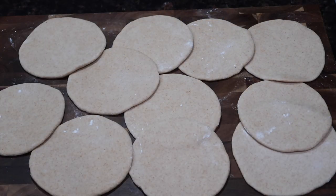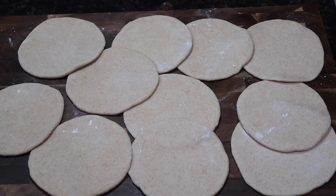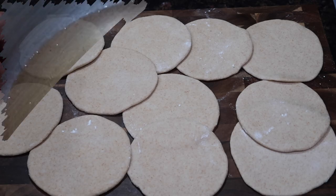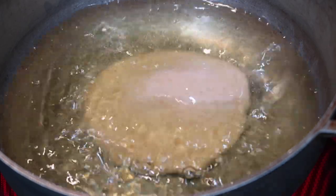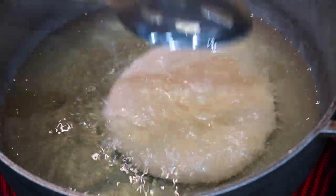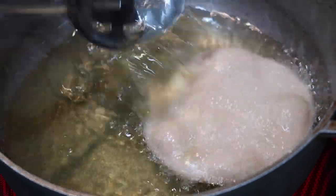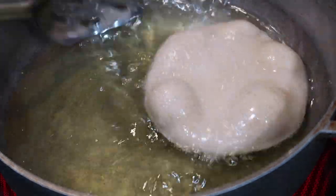All of my bakes are perfectly round, rolled out, and ready to fry. Rolling them all out first makes your life so much easier because these bakes don't even take a minute to fry each, so it goes by very quickly. As you're rolling out the last few, make sure your oil is heating up to a medium to medium-high heat. If the oil is not hot enough the bakes will absorb a lot of oil, become very oily and saturated, and won't be crispy at all. As soon as you put it in the hot oil it should float to the top and begin to puff up.